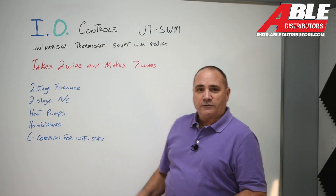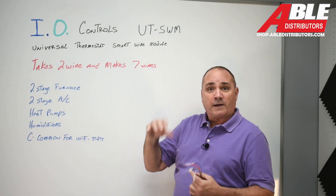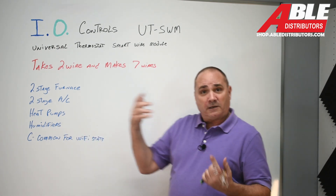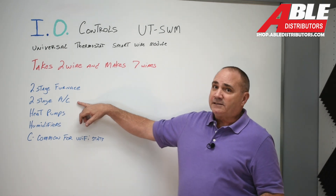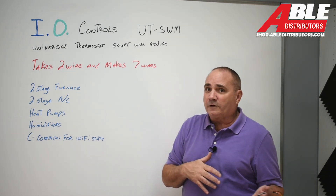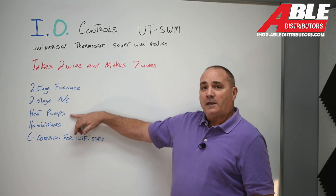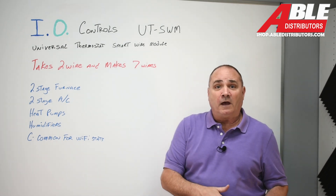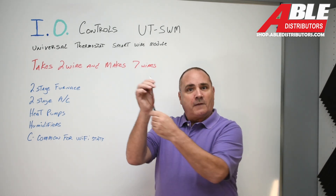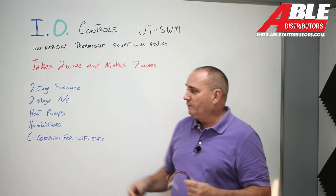So what would we use this control for? Obviously a two-stage furnace — if you want it controlled from the thermostat rather than timed out in the furnace itself, you're going to need an extra wire. Two-stage AC, same thing — you have to control it from the thermostat, so you need an extra wire. For heat pumps you're going to need the B wire for the reversing valve, so when you take two wires and turn them into seven, you've got that extra B for the reversing valve covered.